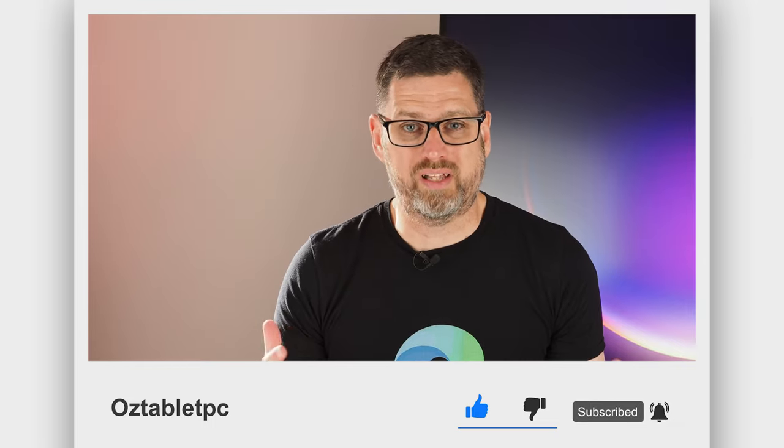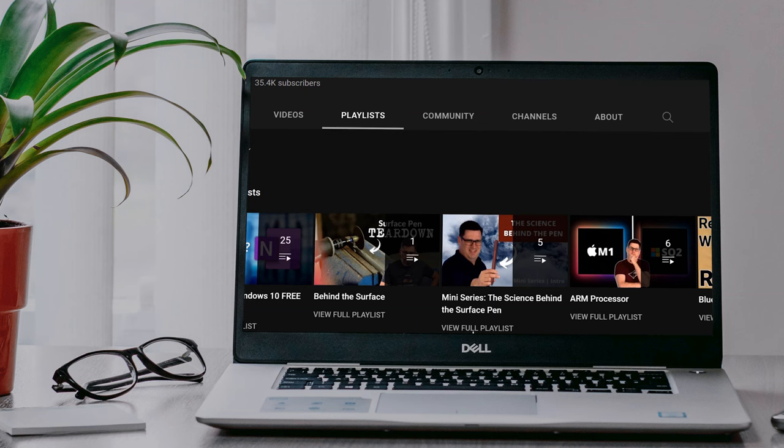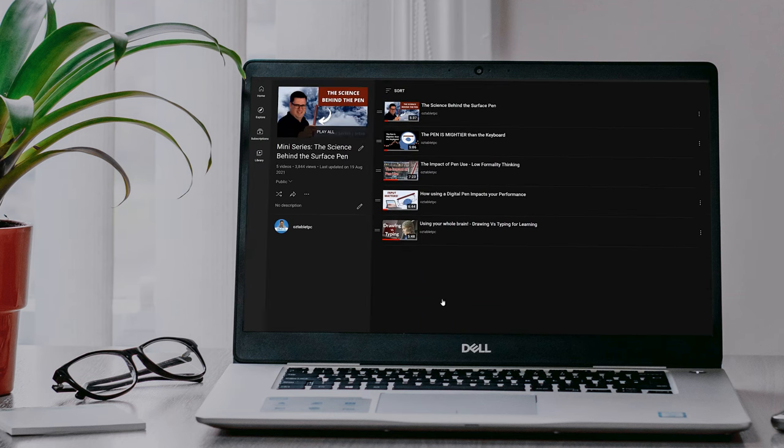In fact, we mostly use those commissions to buy products like the ones we used in this video so that we can check them out for you. We've got some big plans coming up for more product videos like this one. So tell us what you need to know in the comments below. If you haven't yet, subscribe to the channel — we don't just review products, we share weekly tips and delve into the science behind technology. Check out our Science Behind the Surface Pen series — we'll leave a link to that in the description too.